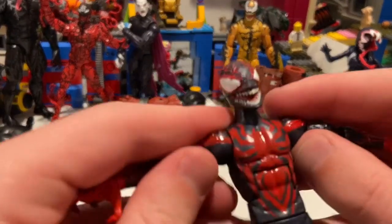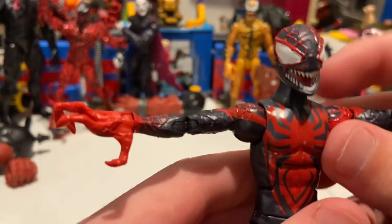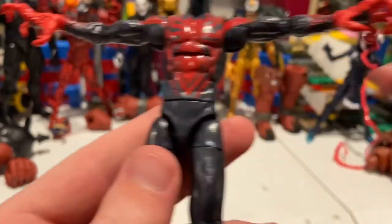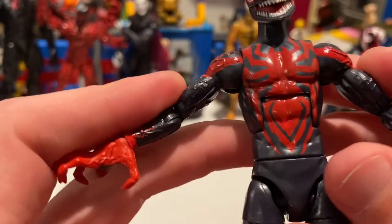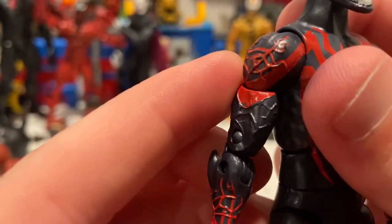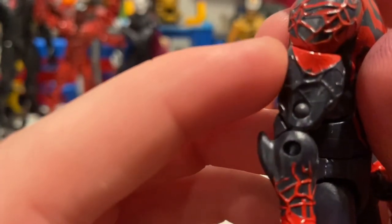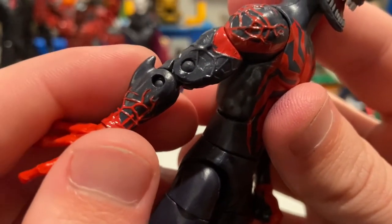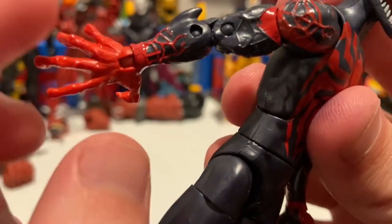It looks like they missed just a tiny bit from the camera angle but in person you can barely tell. Then you have the spider logo in the venomized version on the chest — it's not sculpted in, which is a bit surprising given all the other sculpted red lines. You get more sculpted lines going through the shoulder and red stripes, and there's a little bit of mist-painting with some gray or black paint bleeding through.